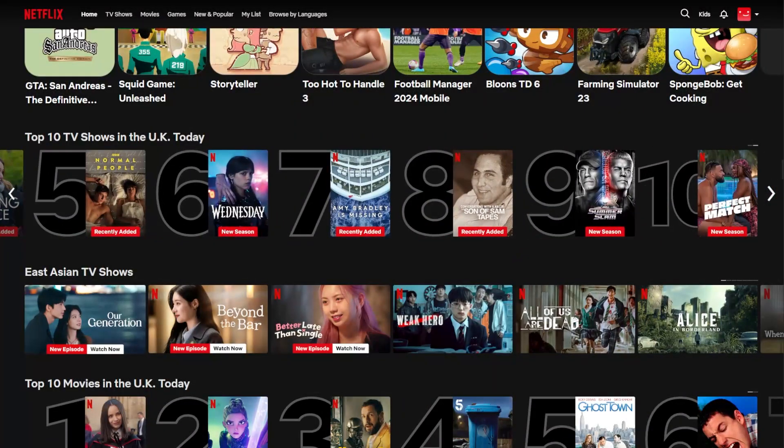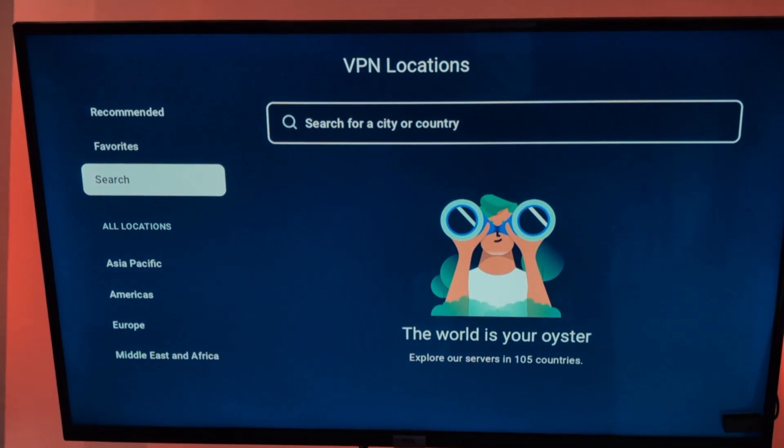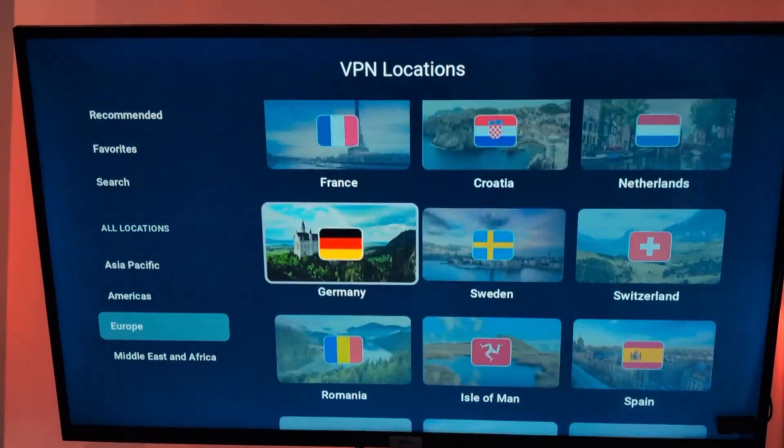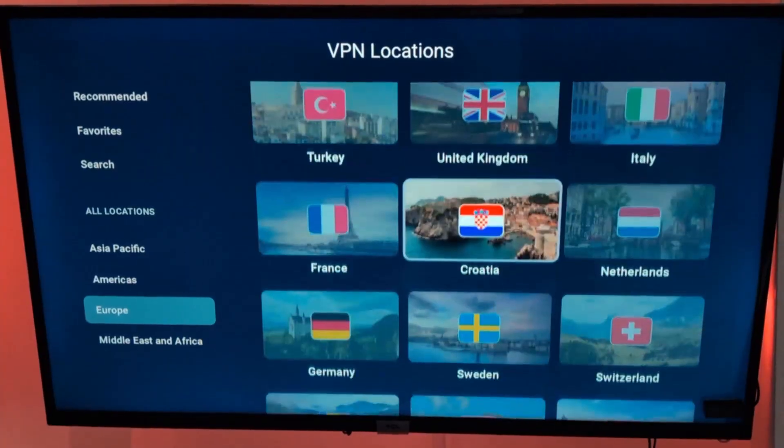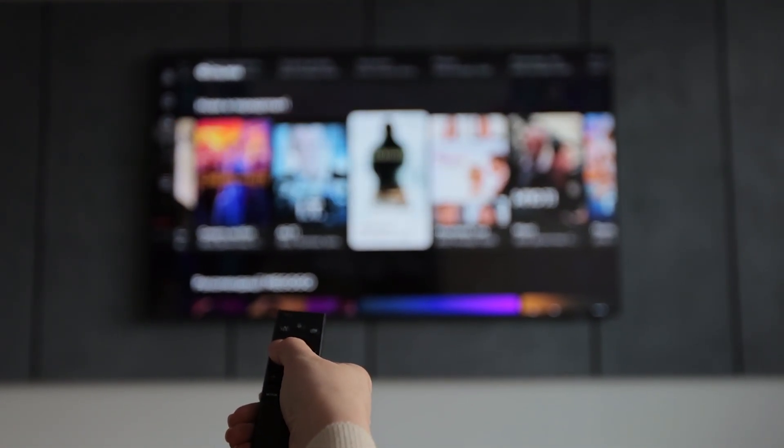So whether you're after a specific show or just want to explore new streaming options, a VPN makes it super easy to switch regions and enjoy content from anywhere in the world. And the best part? You're doing it all securely, so your online activity stays private.